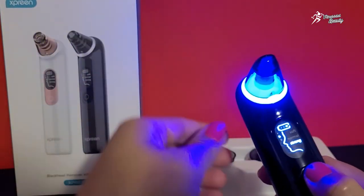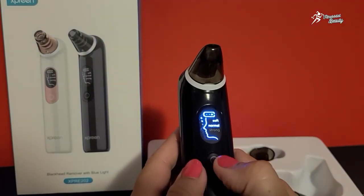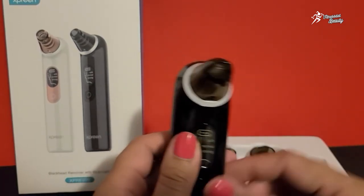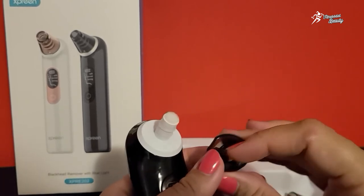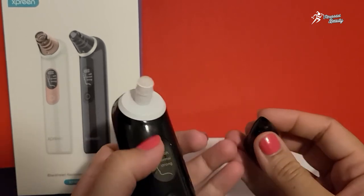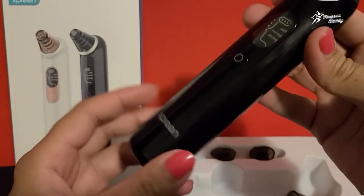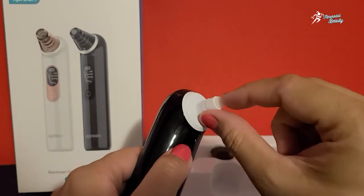Once you are done, just turn off the device. Device ko off karke, iska head remove karke aur usko ear bud ke saath gently clean kar saktay hain — inside and out — and then you can wash this part, the head, with water only. The main machine is not waterproof, so isko water mein immerse na kiya jaye.